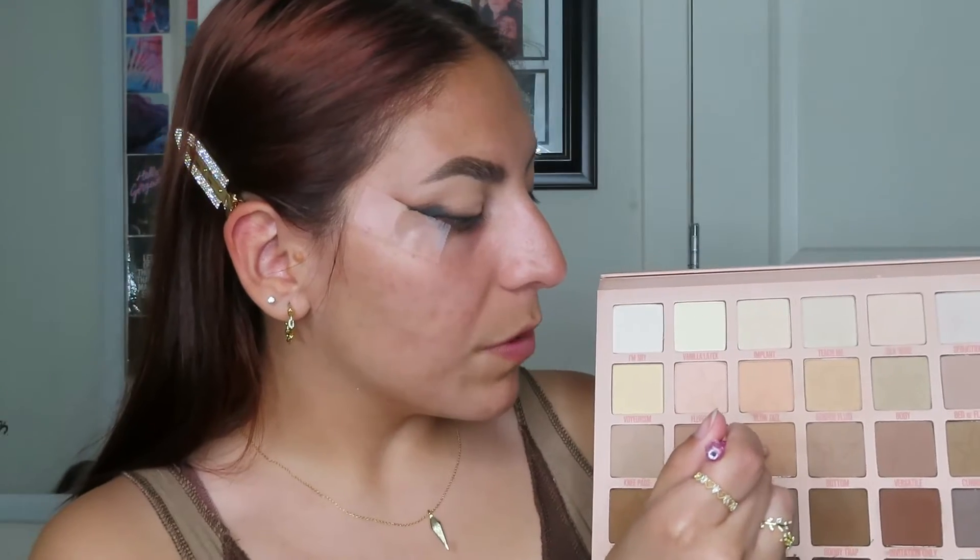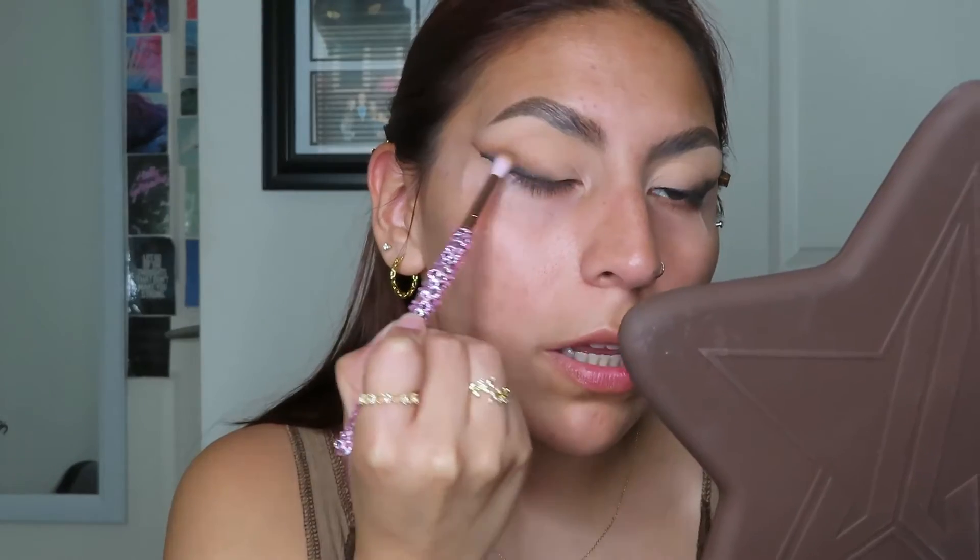Using a small fluffy brush and dipping into the shade Top, using that to blend out the edges. As the shades are getting lighter, I'm not exactly following that distinct line of the wing like I was doing in the beginning. I really want this to fade and be like a beautiful, sexy, smoky fox eye.